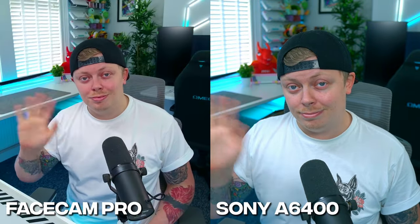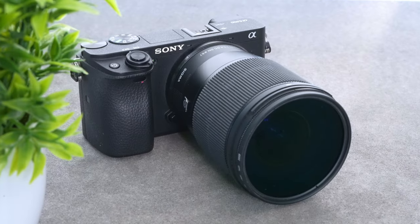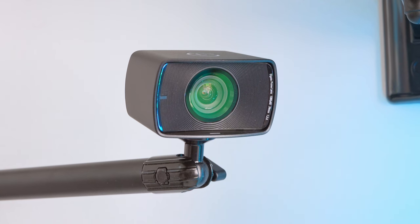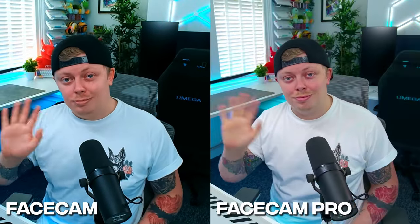Now you're watching me on my Sony A6400 setup that I would usually use in my videos. There's more clarity in the image and you're getting a lot more background blur than you would with the Facecam Pro, but this camera and lens setup costs around a thousand pounds - more than three times the cost of the Elgato Facecam Pro. This is the original Elgato Facecam which comes in at £130. The image isn't awful but it doesn't quite live up to the Facecam Pro, and it only supports 1080p 60 rather than 4K 60.